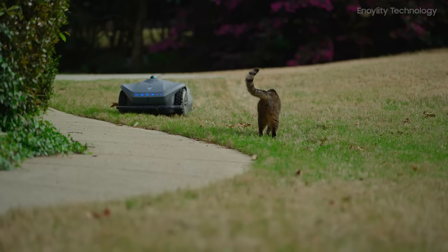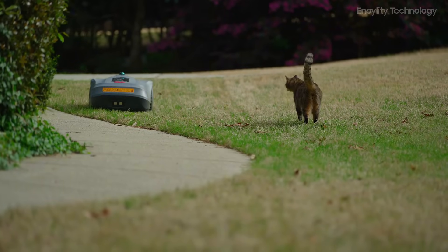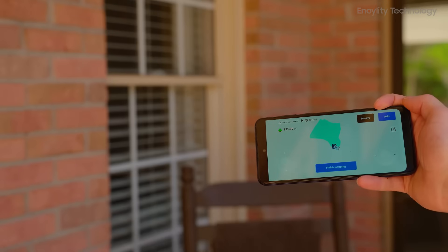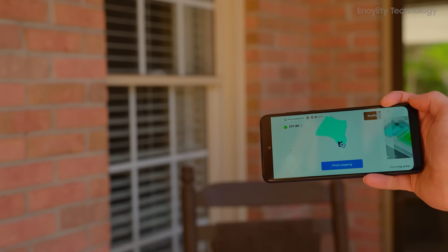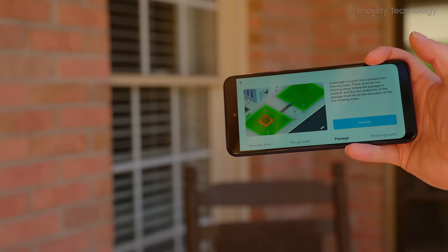Unlike traditional robotic mowers that rely on buried boundary wires, the Neomau X utilizes a virtual boundary setup, making installation seamless and eliminating tedious manual configurations.